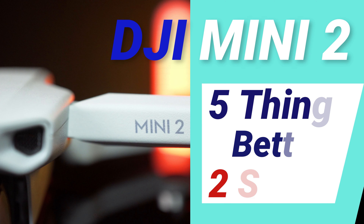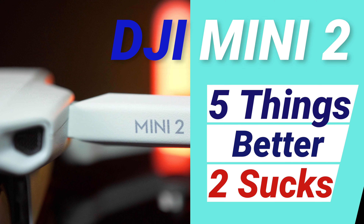Alright guys, that's it for today — I hope you enjoyed the video. If you want to see my other drone videos you can click right here, and as always don't forget to subscribe for more camera, filmmaking, and drone videos. See you in the next one.